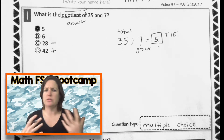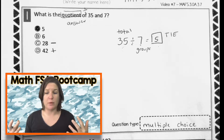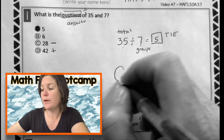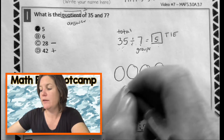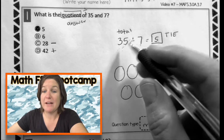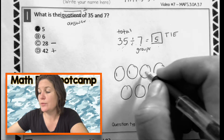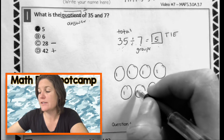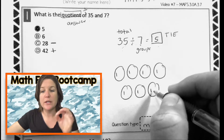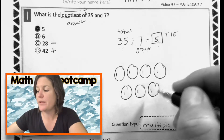Let's say that you didn't know the multiplication mashup and you weren't really fluent yet. What could you do for this problem? Well, you could draw it out like this. Draw out your seven groups — one, two, three, four, five, six, seven — and divide out these thirty-five things and see how many are in each. It should be five. I want you to watch how I'm dividing this out. What I do is I keep dividing until I hit five and then I slash through.